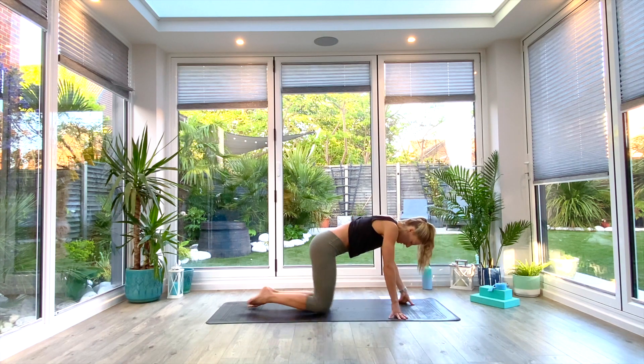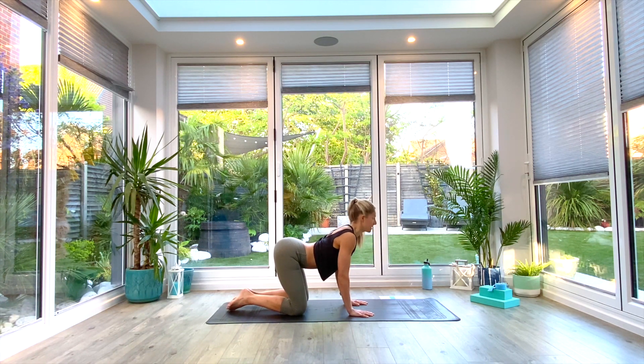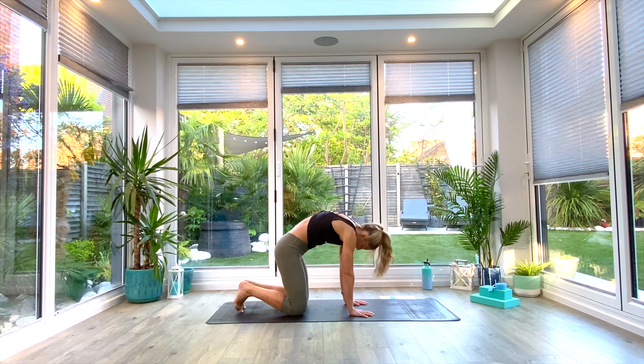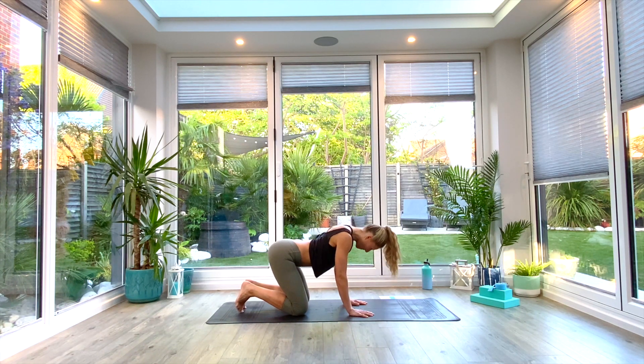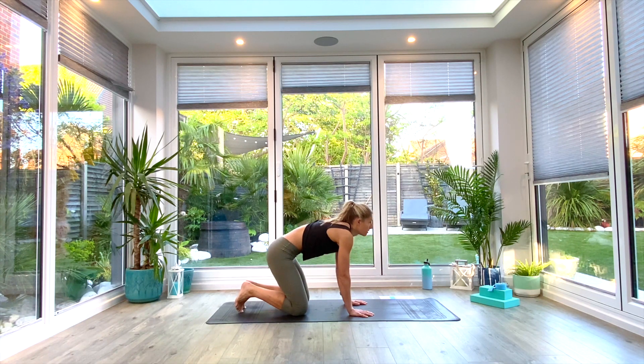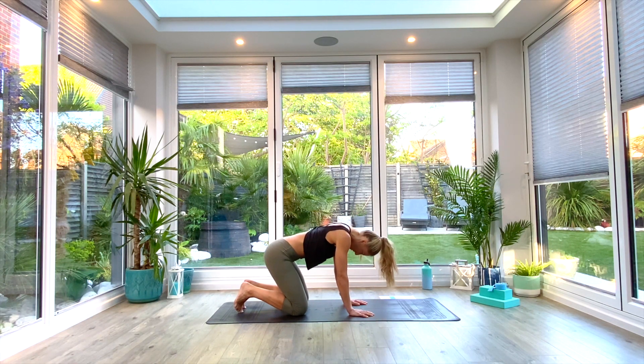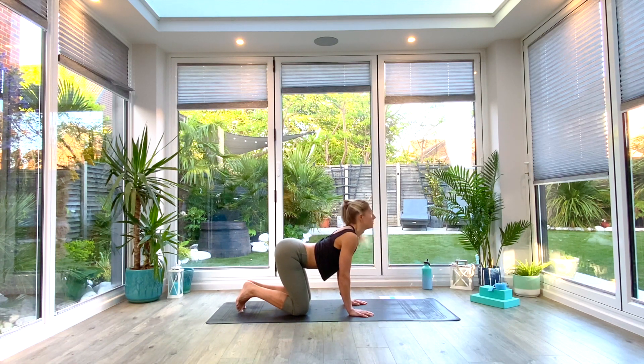We're going to make our way onto our hands and knees — hands under shoulders, knees under hips — and we're just going to take three cat-cows. Inhale as you dip the tummy, squeeze the shoulder blades together, look up towards the ceiling. Then exhale as you round through the spine, pressing the ground away, sucking the navel back and up. Inhale to lift, exhale to round. Inhale to lift, exhale to round.